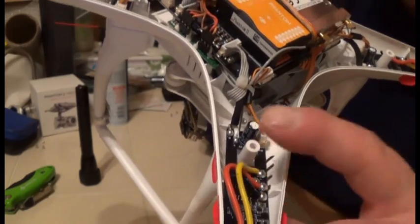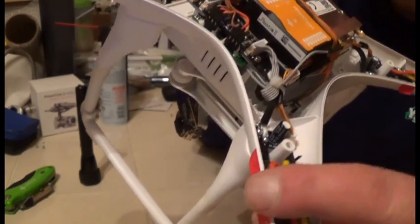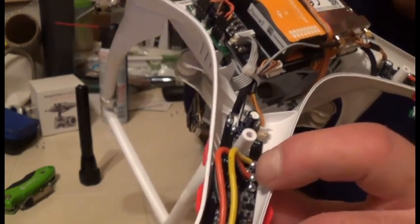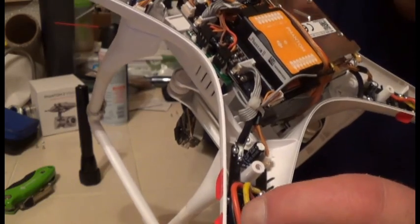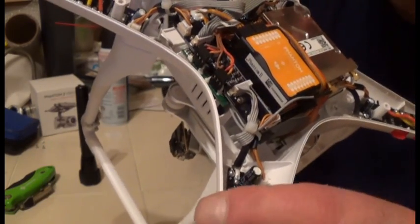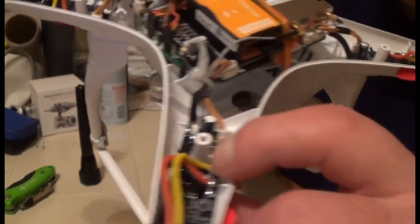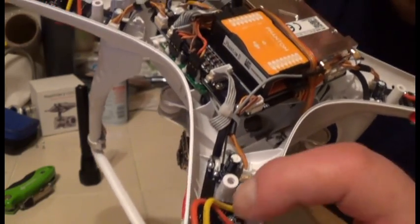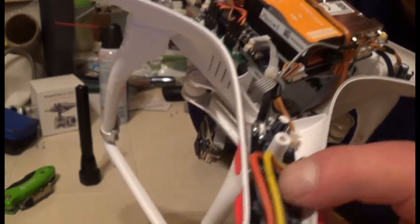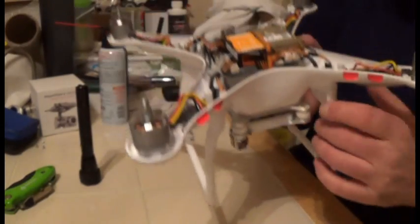Don't just check the solder joints — inspect them with a flashlight and magnifying glass, check the wires to the motor, look for any signs the solder is separating from the board, and very lightly move the wires looking for any melting that might indicate an electrical short.